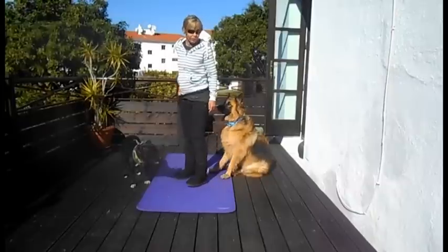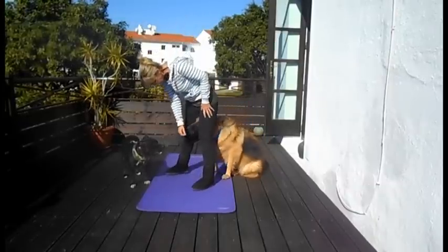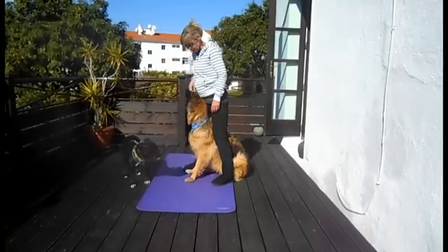We'll do another one — no food. Okay, Tessa. Yes! Good girl. And you mark and reward.